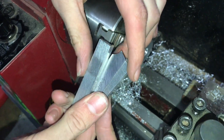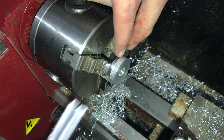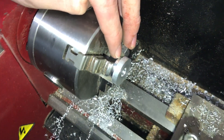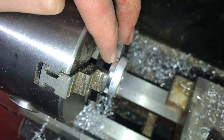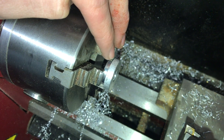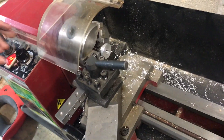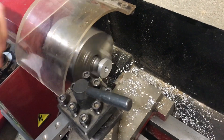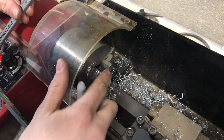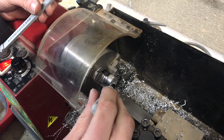I flip my part around and, using these parallels and my parting tool, I'm going to take this step down to 14 millimeters in diameter. This will be the lowest part. I made sure to go more than three millimeters deep, since eventually this distance will need to be three millimeters, leaving six millimeters on my 14-millimeter diameter. I'm now going to turn this part down to 14 millimeters at a 16-millimeter depth, then mark six millimeters in and go all the way down to my finish diameter at that depth.